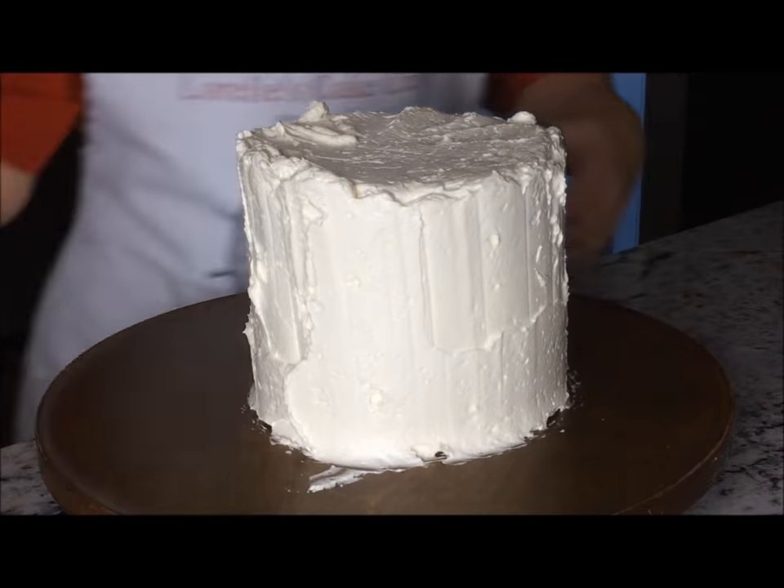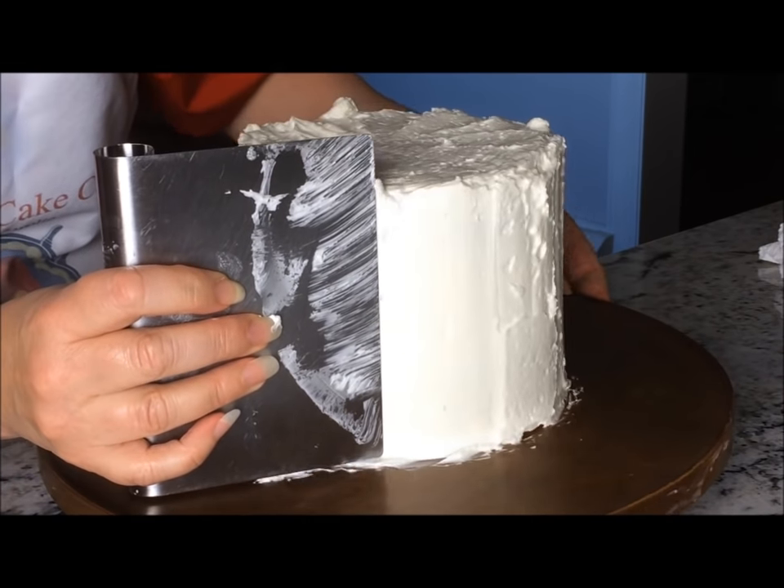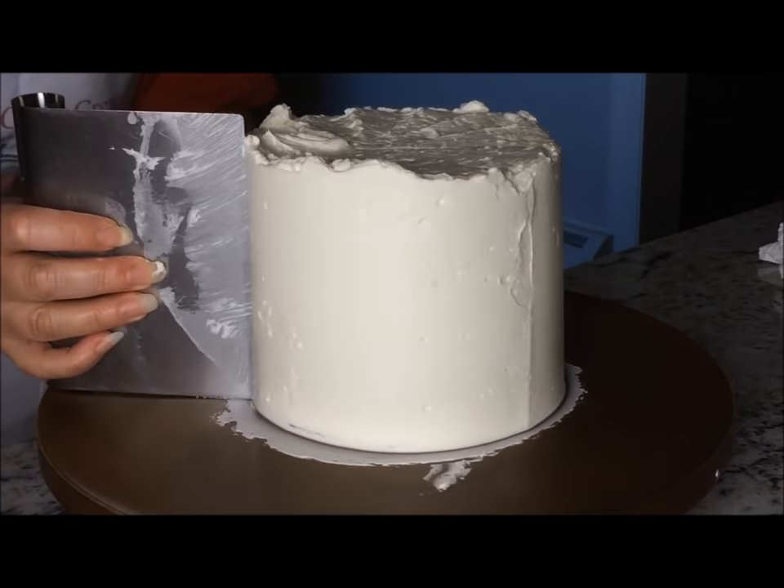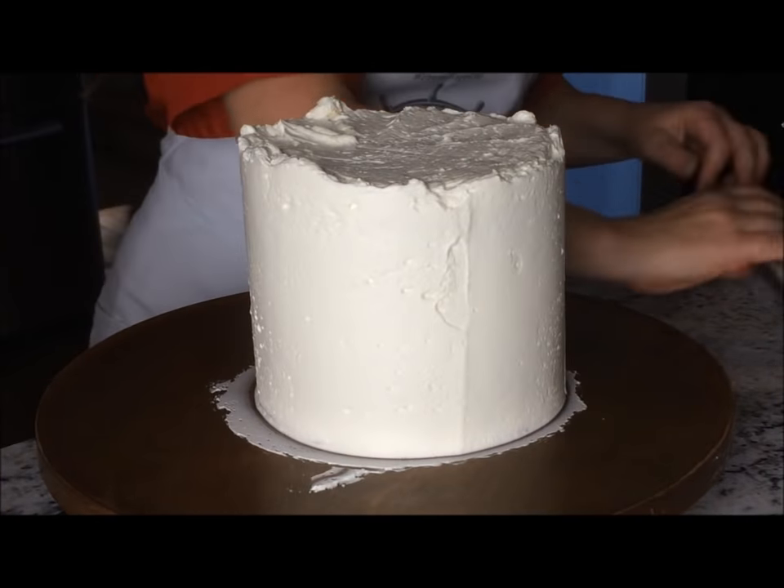A bench scraper is a great tool for evening out the sides of the cake. Just give it a little smoothing before using your comb. You can use the spatula for this if you don't have a bench scraper.